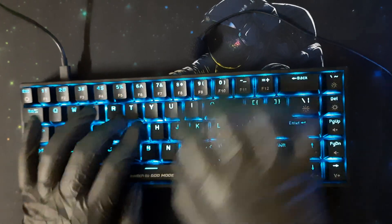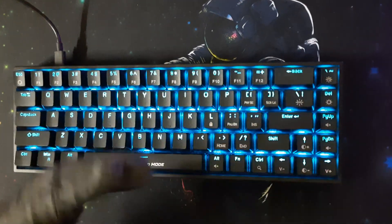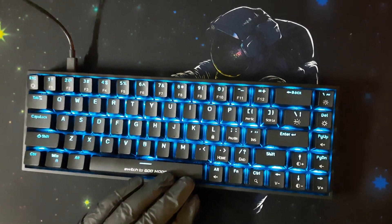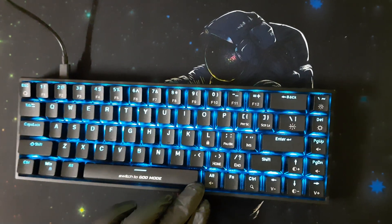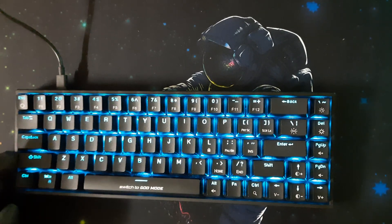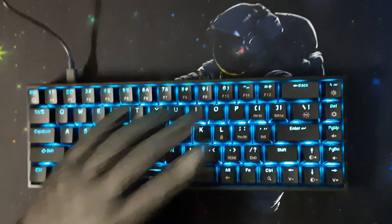I actually like the sound of this more than the CBGK18 Firefly. The keys have very little wobble — the Firefly had more wobble than this. The spacebar, being a large key, still wobbles a bit, but the rest of the keys have really minimal wobble, and as a result the keyboard feels very stable.